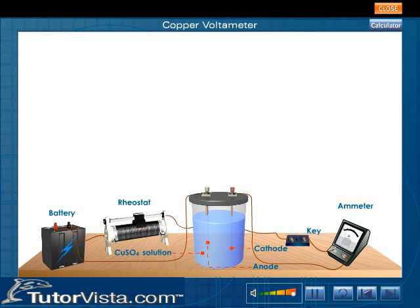Copper voltometer consists of a glass vessel containing aqueous solution of CuSO4. Copper sulfate solution acts as the electrolyte. The two copper plates immersed in the electrolyte act as the anode and cathode.